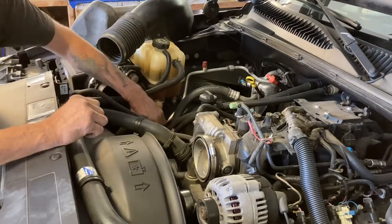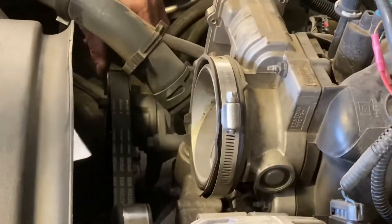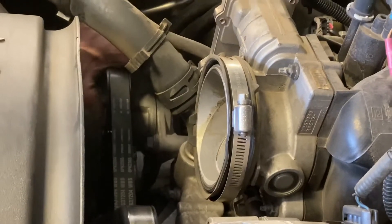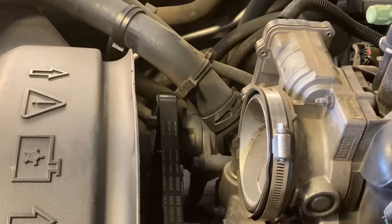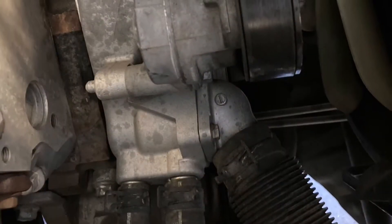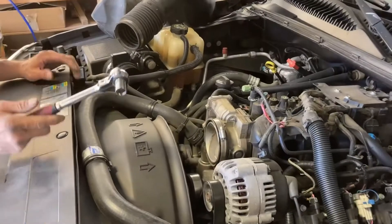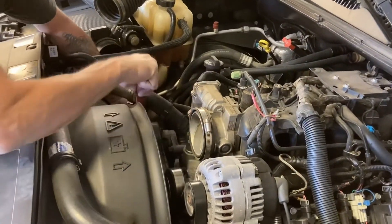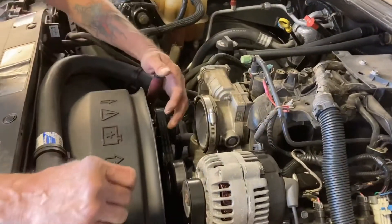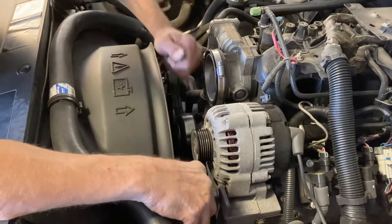Now we have the tensioner, which is located right here in front of the fan shroud. We're going to go ahead, take a 15mm and loosen up the tension and pop the belt off. Just use a 15mm socket and a ratchet, push down, pop the belt off.